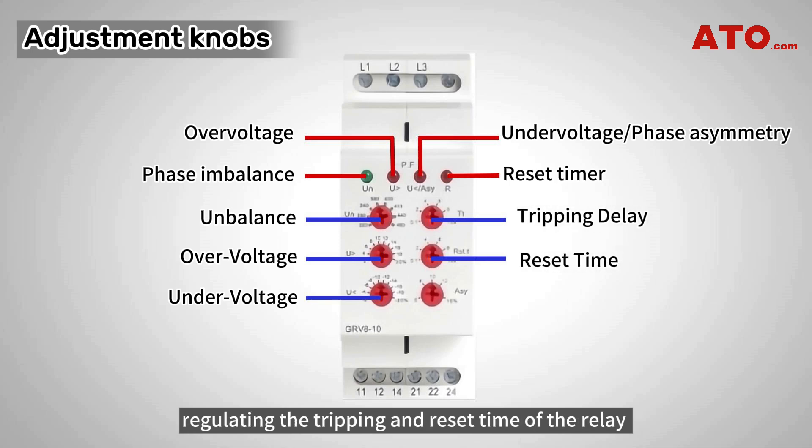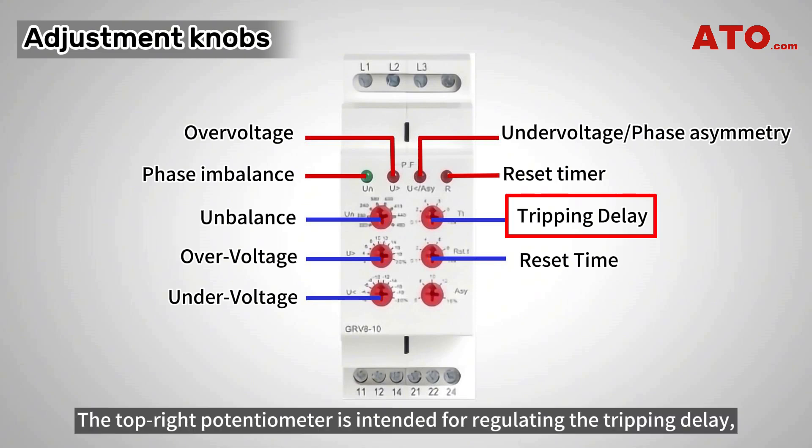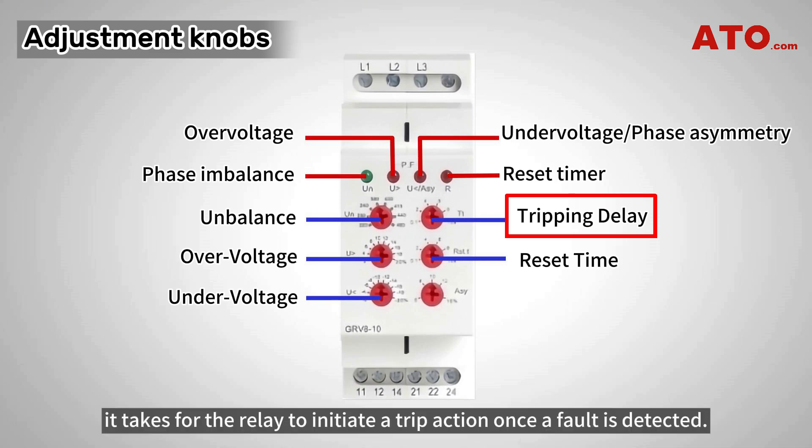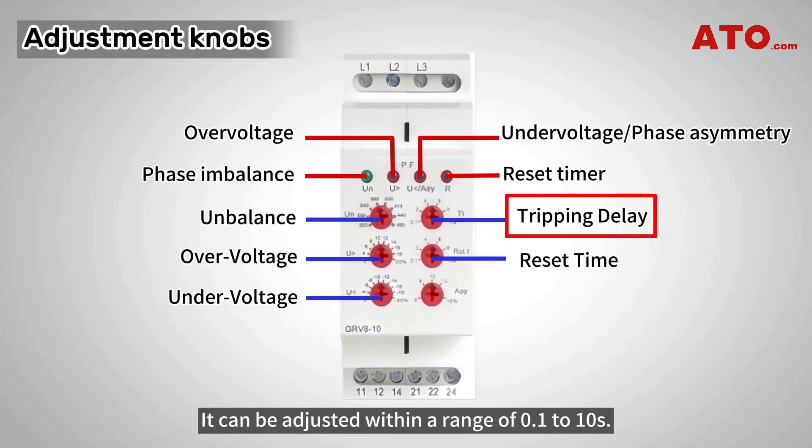The top right potentiometer is intended for regulating the tripping delay, which refers to the time it takes for the relay to initiate a trip action once a fault is detected. It can be adjusted within a range of 0.1 to 10 seconds.